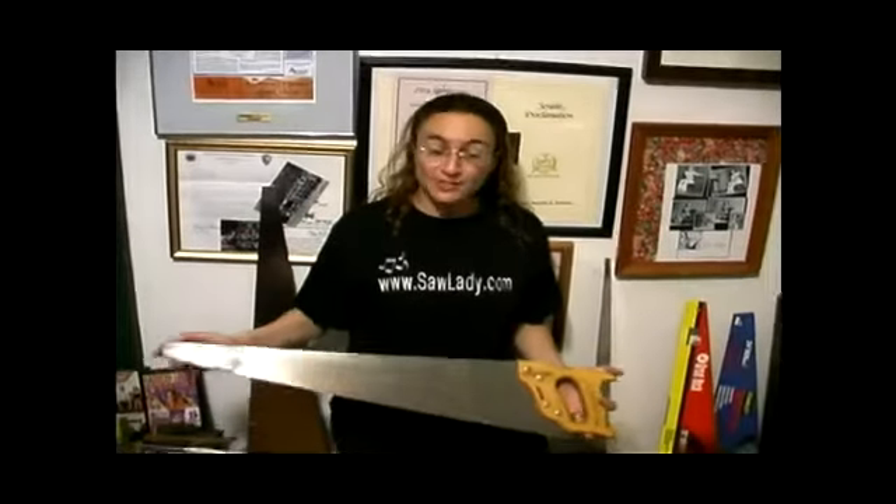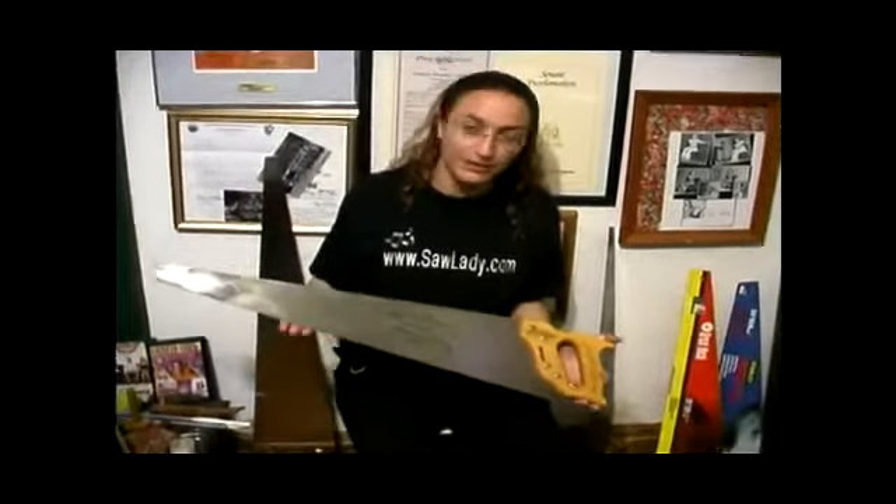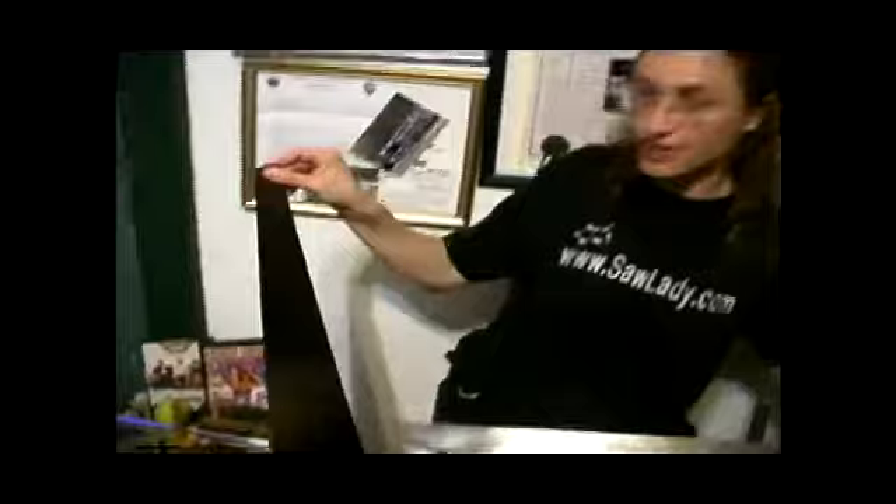There are saws made especially for music. The difference between them and regular hardware store saws is that the teeth are usually not so sharp. Some of them even have no teeth at all, because the teeth are purely ornamental for music making.